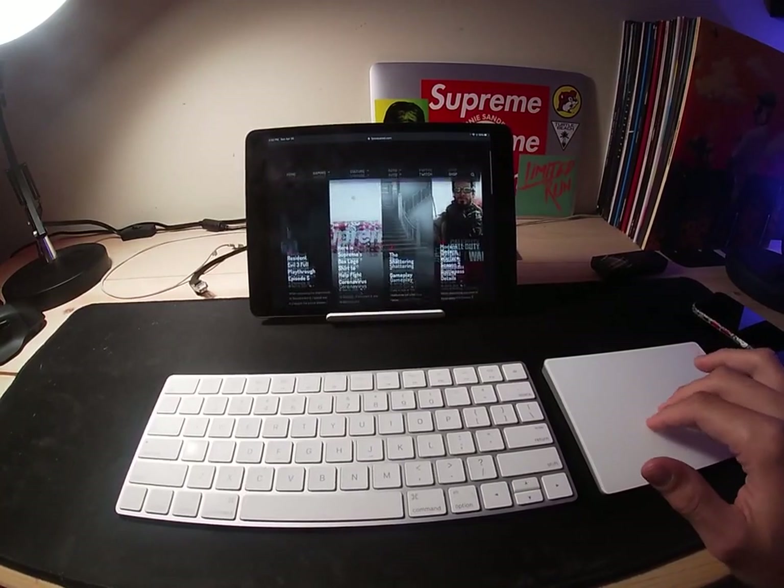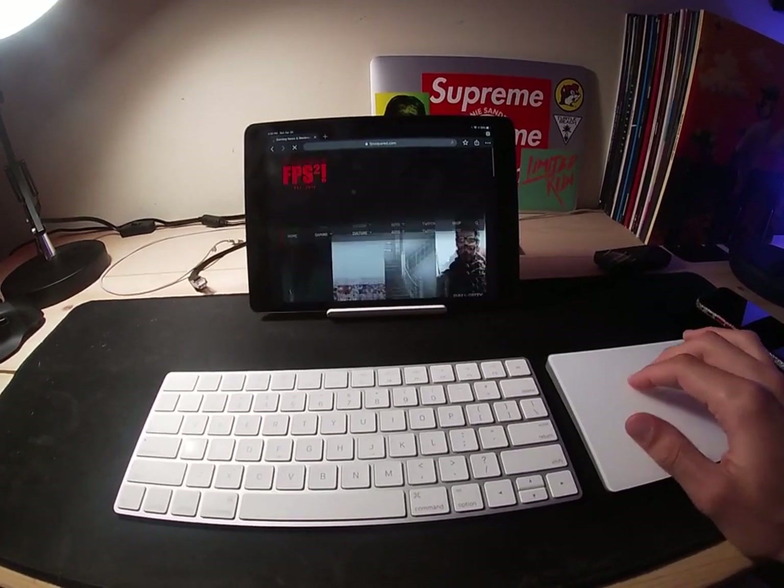What's up guys, it's Jesse with FPSSquared.com. If you've been keeping up with tech news or Apple news lately, you're probably well aware that Apple recently added official mouse and keyboard support as well as trackpad support to the iPad in the newest version of iPadOS. A lot of reviewers and YouTubers have been focusing on the laptop replacement aspect in terms of productivity and web browsing, but seeing as this is a channel for video games and specifically PC gaming, I thought it would be interesting to see how gaming is on an iPad with a mouse and keyboard. So that's what this video is going to be about.